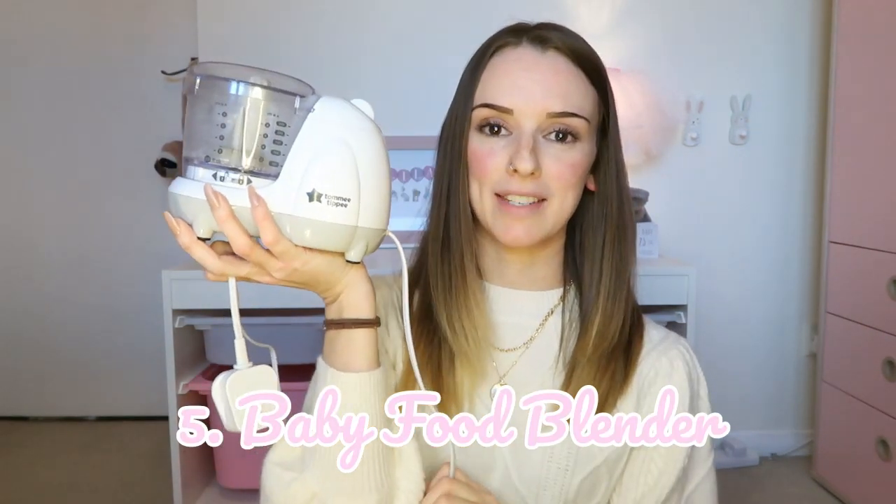Number five is something I literally have not been able to live without, and that is this little Tommy Tippee baby food blender. I'll leave the link in the description — I got it from Amazon and it has been used every single day. You can use a normal blender, but having it this size is so much easier. The blade just comes straight out so you can clean it properly, whereas with a normal blender the blades stay in and are really hard to clean. I think this costs maybe £20 to £30 — don't quote me on that — but it's definitely been an essential. I like to cook everything from scratch rather than use jar foods or packets, so this has been an absolute necessity for me.